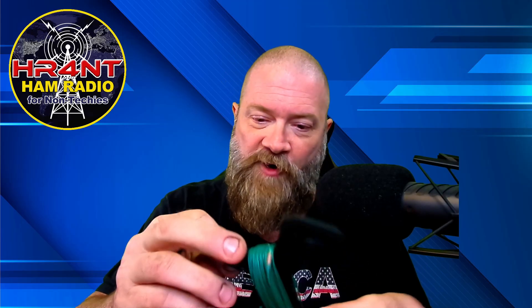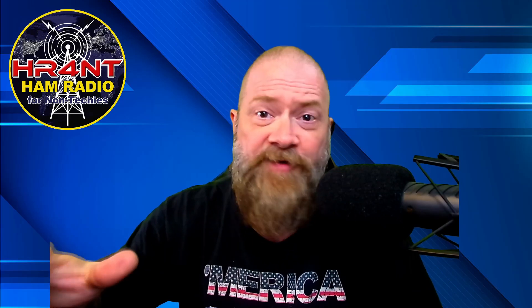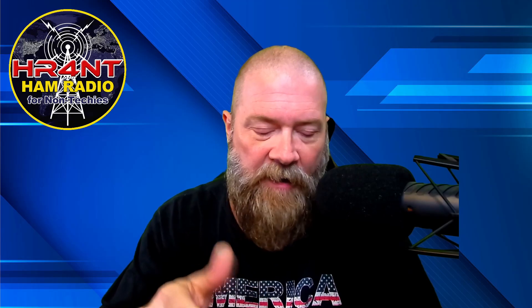We got the SWR down to 1.06 — completely blown away. Going by the original method of just using the outer section and lengthening or shortening, it gave us results but we were sitting at 1.4 or 1.2 — still decent SWR. But by honing it in using this little micro section and winding it around in small increments, we were able to get it down even further to exactly the SWR reading we wanted on the analyzer.